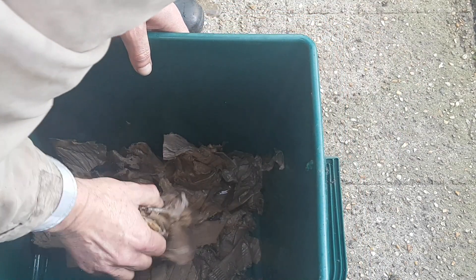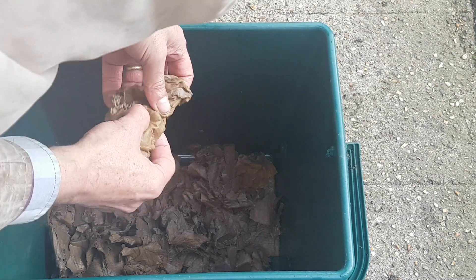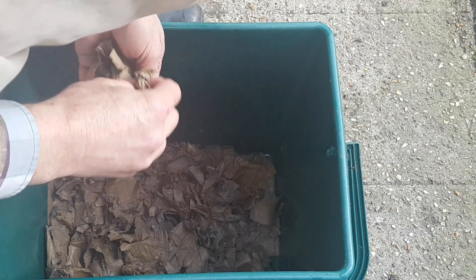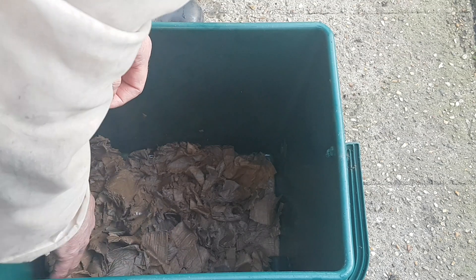This will be their bedding and their food. I'm just going to flatten it out so the bottom of the bin is covered. I don't need to drill any drainage holes for the simple reason that I won't be adding anything that contains much moisture — the moisture content of cardboard is quite negligible.